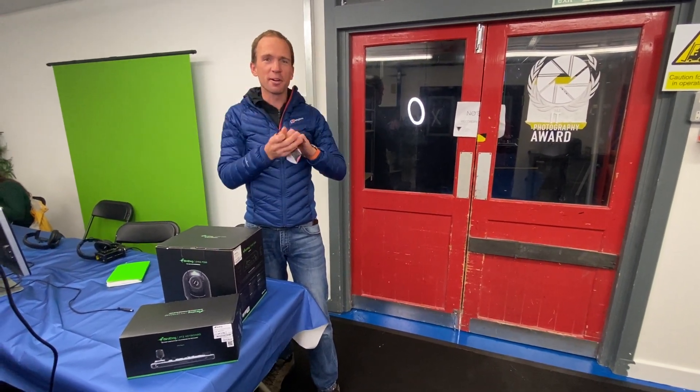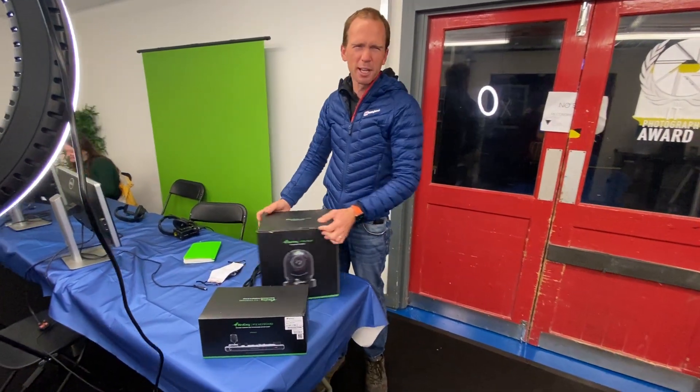Hi, I'm Johnny from Pitch and I'm going to do my first unboxing today, seeing that I'm like a YouTube star.